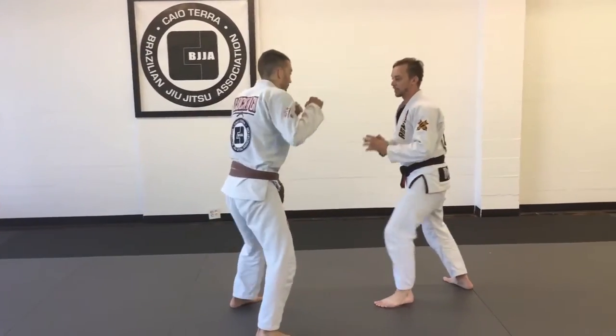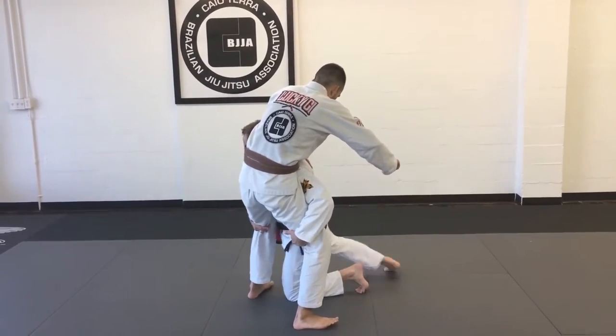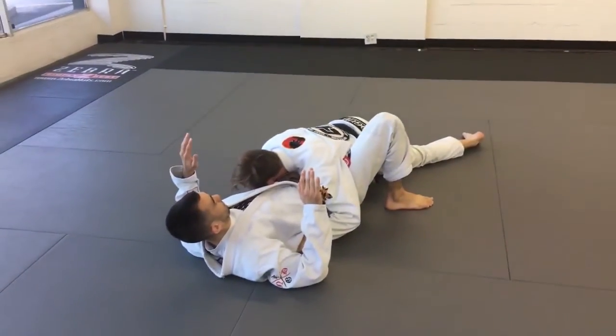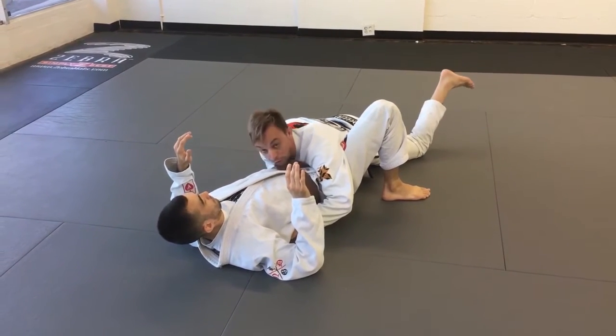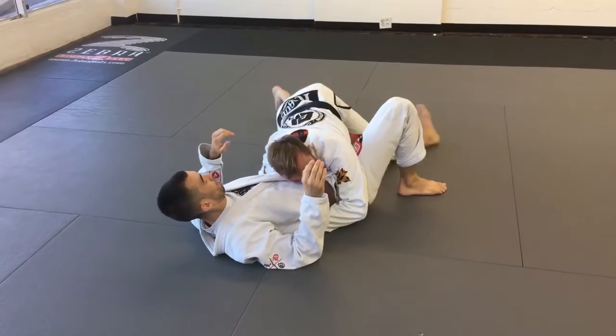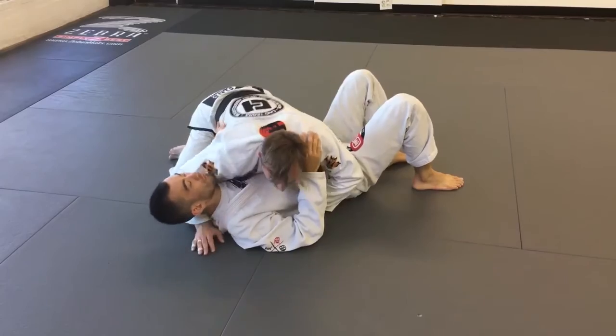So here, Mike does the same thing — step, push, punch — I come inside. But now instead of lifting, I'm going to step through and trip his leg. When I land, I want to arch my hips into the leg, straightening it out. This makes it harder for Mike to move. From here, I'm going to hike my leg up and over to help pass the guard and then climb to side control.